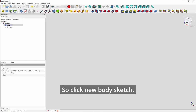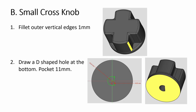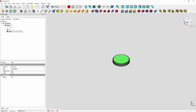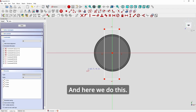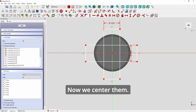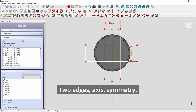Click new body, sketch. Circle, diameter 18. Close, pad 3. Fillet 0.75. Click at the top, sketch. Here we do two rectangles — one with width of 8, and another rectangle with height of 8. Center them using the symmetry tool on both axes.